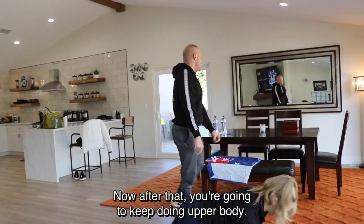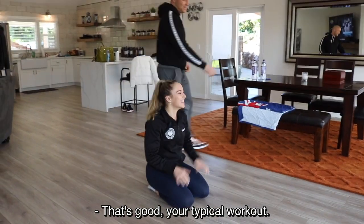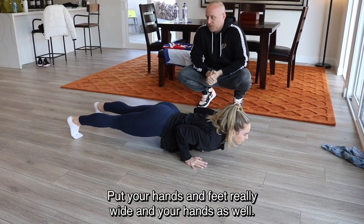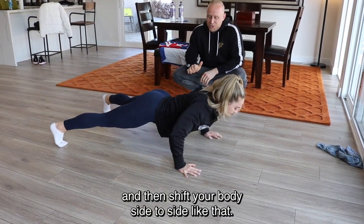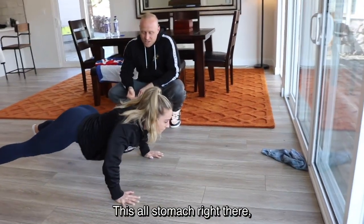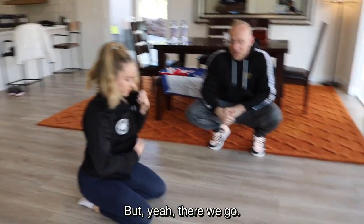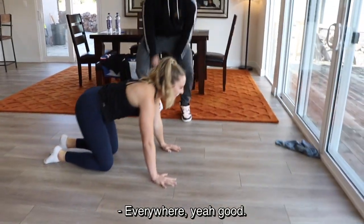After that you're going to keep doing upper body with a side-to-side push-up bolt. Get to a push-up position. You can take a break or go straight into this one — it's very tough. Come down into a push-up position and hold it. Put your hands and feet really wide. Come a little higher and shift your body side to side. She's working her triceps big time and shaking a lot. That's a good one for your abs and your triceps — you're feeling it everywhere.